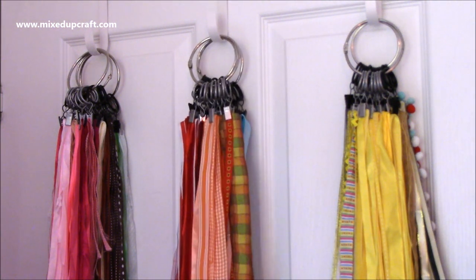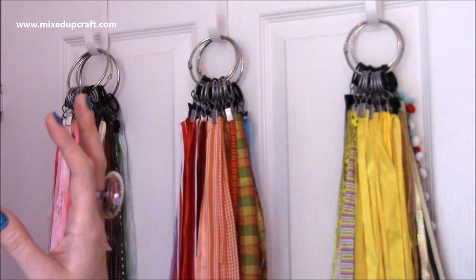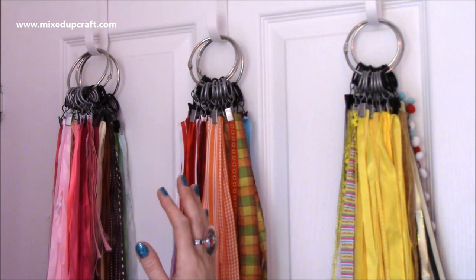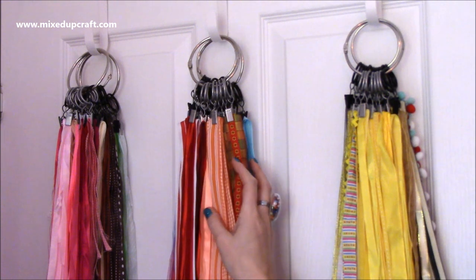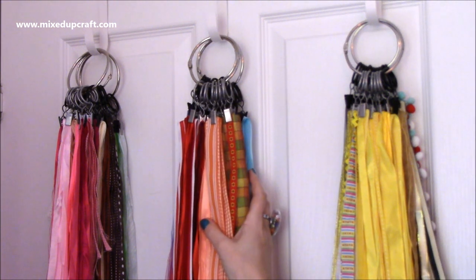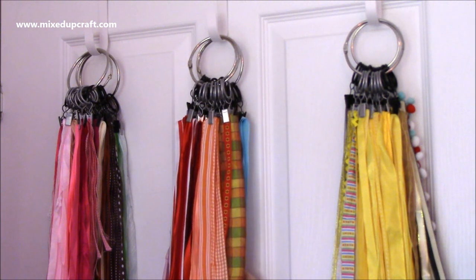I did a craft room tour maybe three years ago, and I used to have my ribbon on a very long piece of string right across one side of my wall, hanging in rainbow order. I really like the idea of having my ribbons hanging. There are also great storage ideas for keeping them on spools in nice boxes. It really depends on the space you have available.